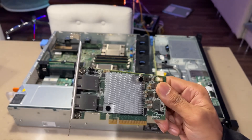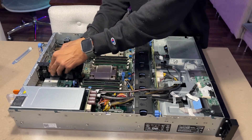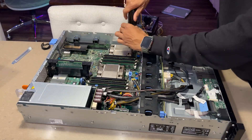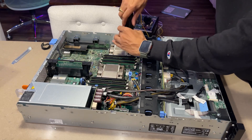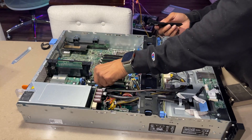Additionally, I'll be installing a dual-port 10GbE network card for high-speed connectivity between the NAS and other systems. To optimize power consumption, I've decided to remove one CPU for now and install it later when our workload increases. But before that, I have to bring all my RAM modules to the same channel.